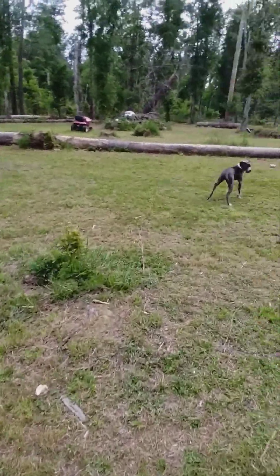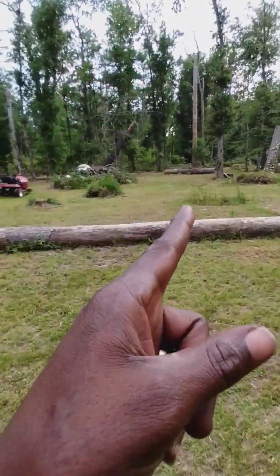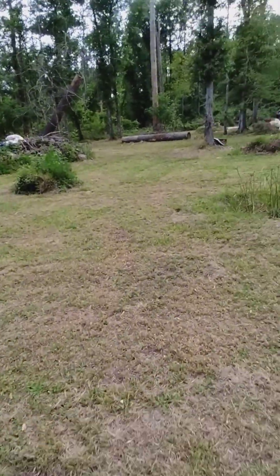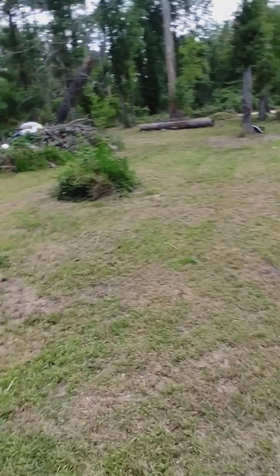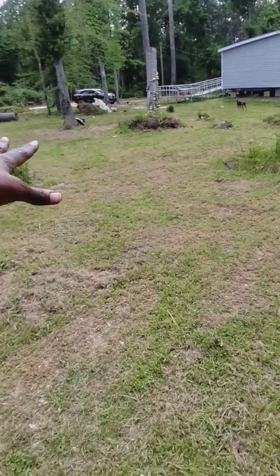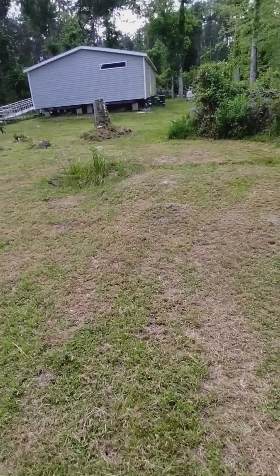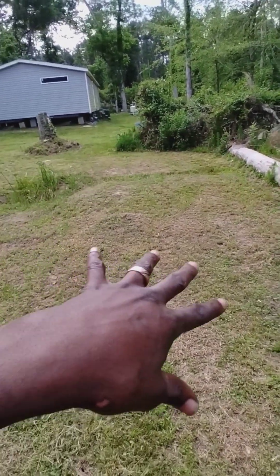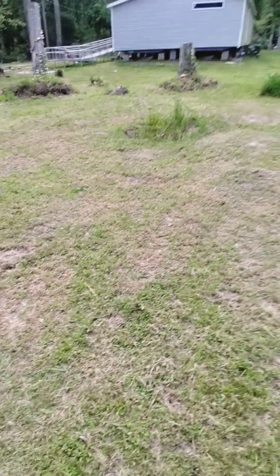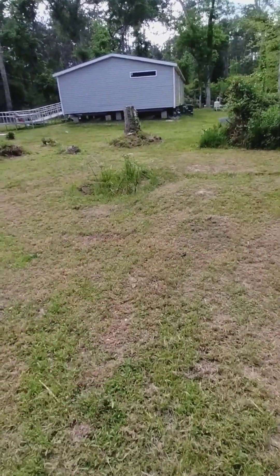I wanted to put a watermelon patch right over here — I wanted this whole thing to be a watermelon patch. I wanted to build a fence around it where no possum or raccoon can just get in. Put a camera on it. We'll see.